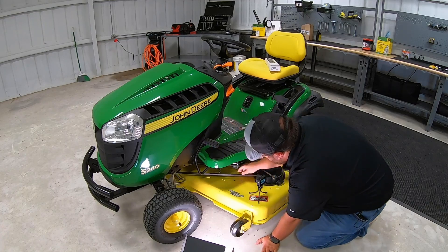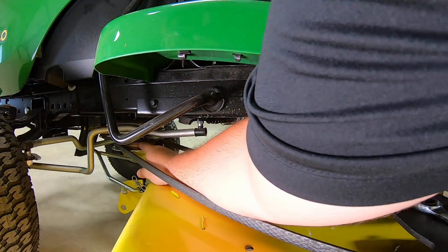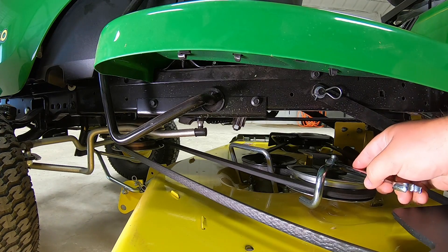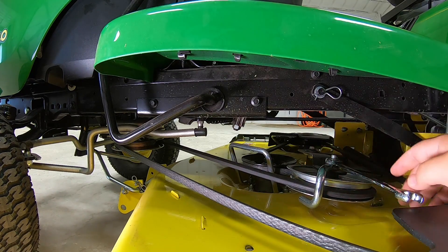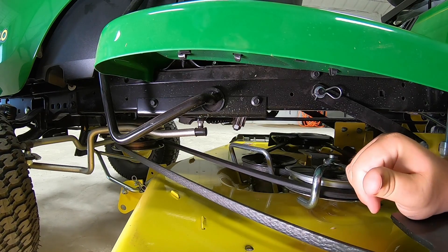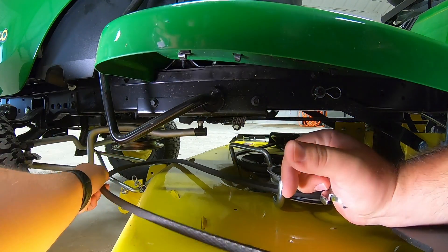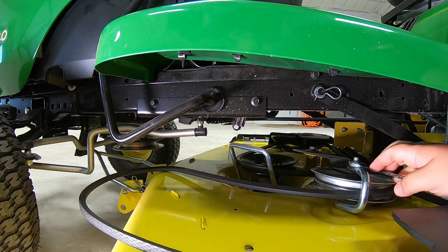Alright, so first step is going to be getting this belt loose. We are going to have to get it loose from the electric clutch right here. So what you're going to do is take that 15-millimeter wrench and place it right on top of this nut — this here is your tension idler. You're going to want to push forward on that tension idler to relieve the pressure off the belt, and then you can simply reach up and relieve that belt from that pulley.